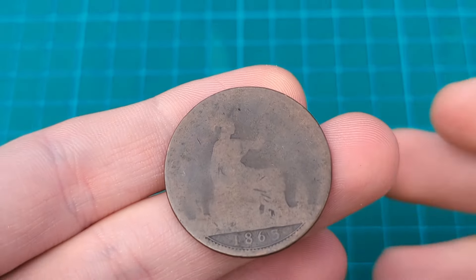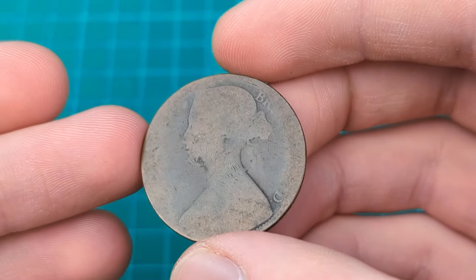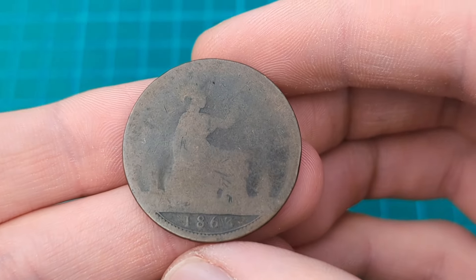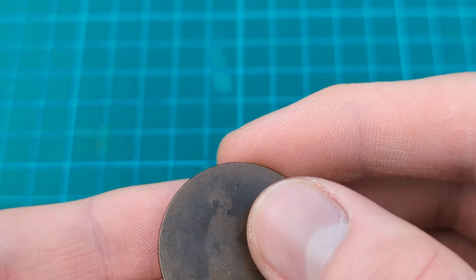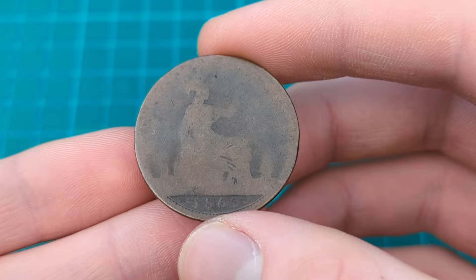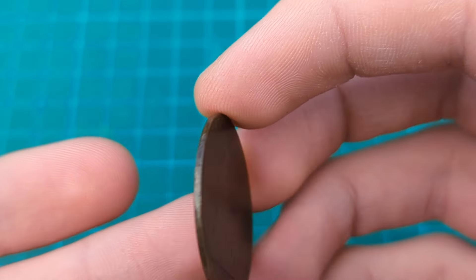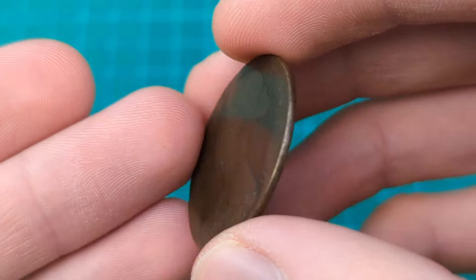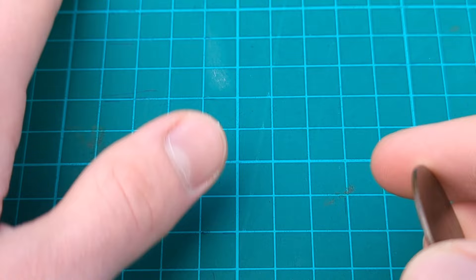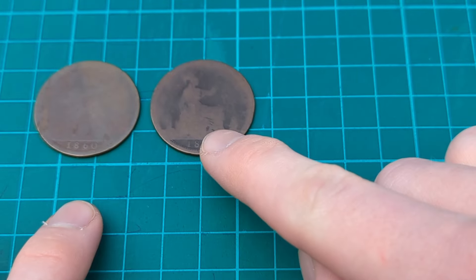Moving along the grading scale, above poor there is fair condition. This coin here is in fair condition. As you can see, you can see more of the detail. Fair is described as badly worn, with significant wear on the features of the coin, but usually with the inscriptions and main features of the design still distinguishable. We can see roughly Britannia there and Victoria there, so the main features are still distinguishable. Bringing the poor coin back, you can see that is a poor coin — a bit of an upgrade there: poor, then fair.